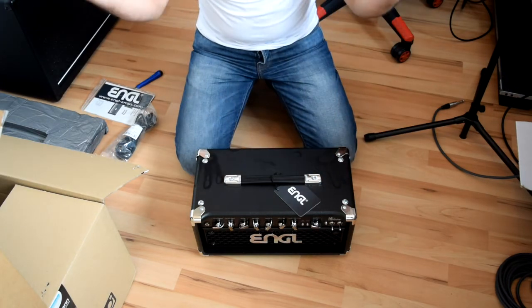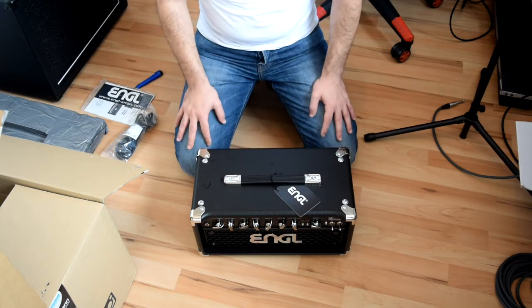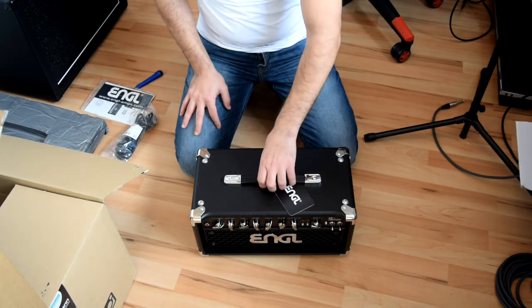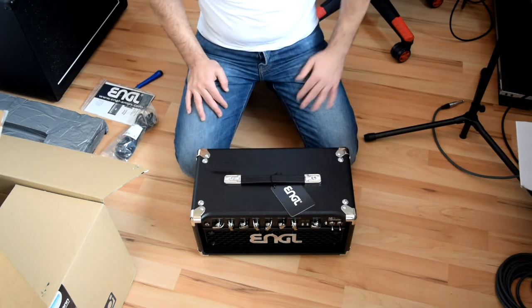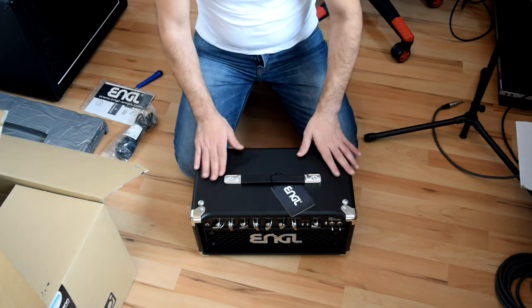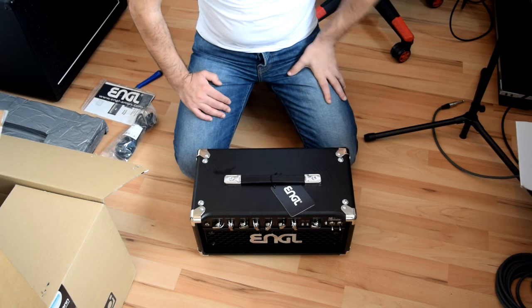I didn't find any comparison between these two amps, so guys, if you found one on the internet, please put the link in the comments below. I really wanted to hear both of them but couldn't find one. So I got both amp heads in my home studio and I will try both of them. Soon there will be some shootouts for the amp heads, and maybe I'll try some other amps too. Stay tuned for a complete review and the shootout with the Mesa Boogie Mark 5:25. See you in another video — ciao!